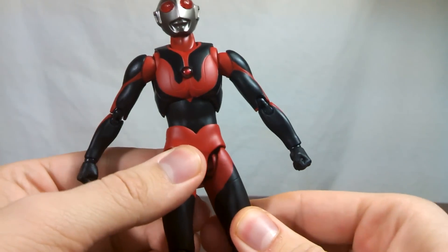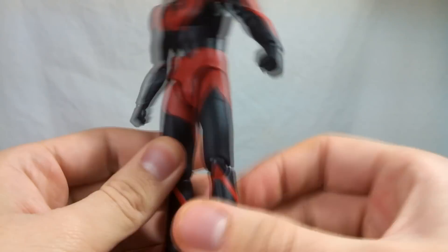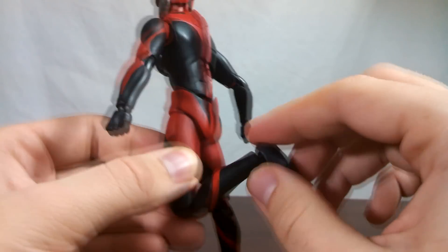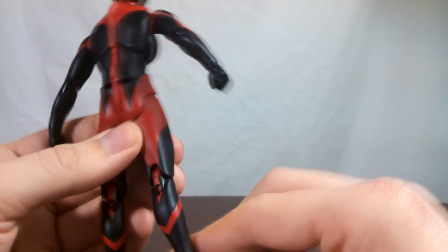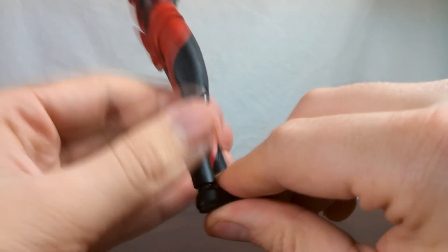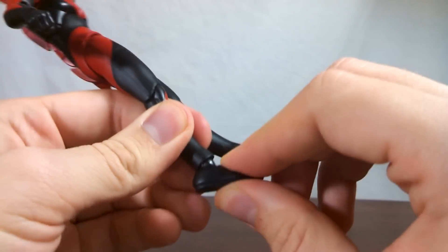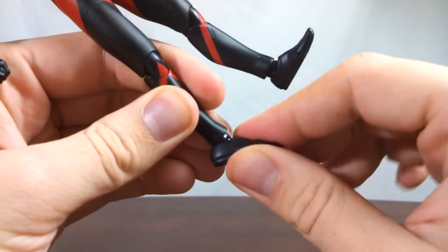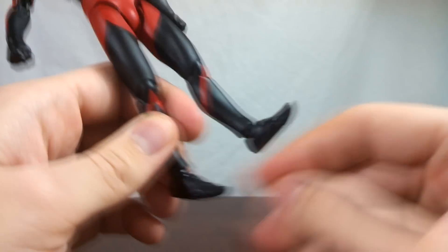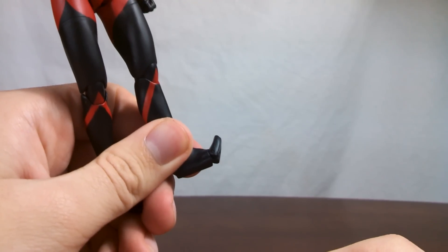Where the ball joint plugs into the thigh, you have a little bit of a swivel so you can turn the leg. Moving down, you have hinged knees — double hinge to be exact — which are tight on mine and really don't want to move. The ankles use the same sort of joints as the wrist. You can hear it squeaking. And then you have a swivel which allows for the ankle rocker, though mine wants to come off for some reason. The toes feature a hinge which allows the toe to move up, but not really down.